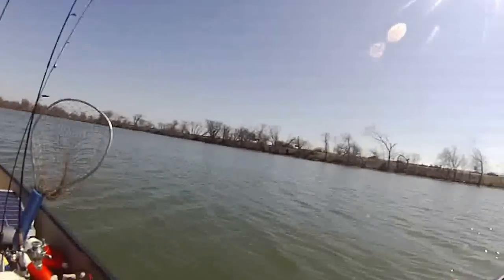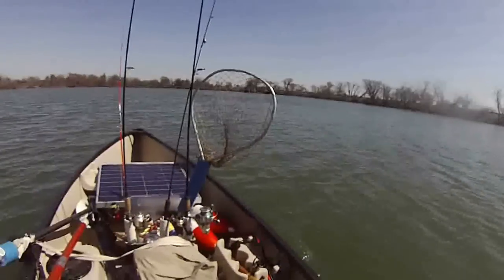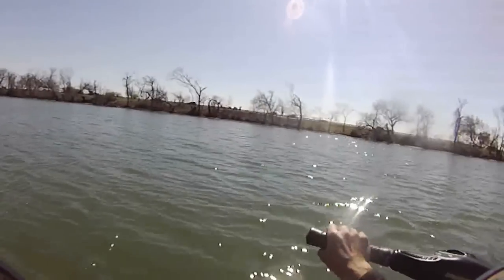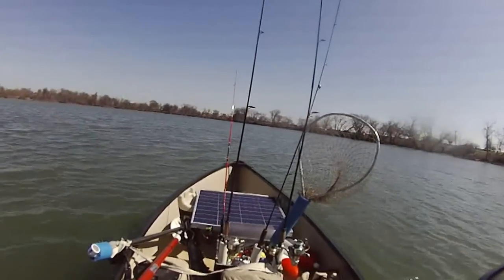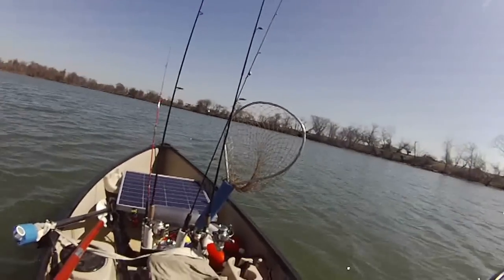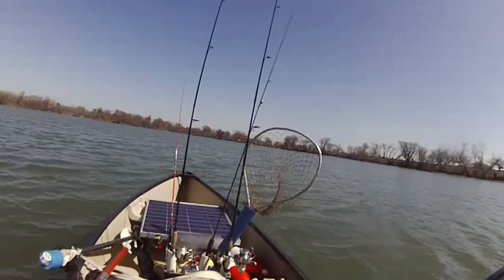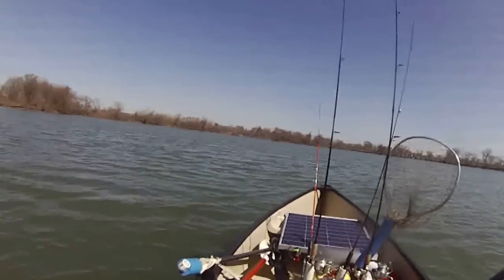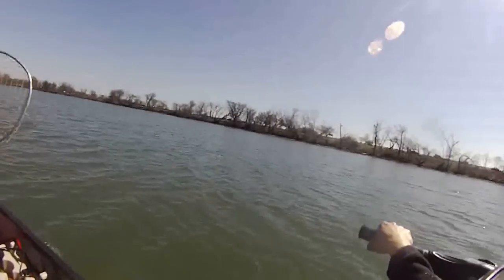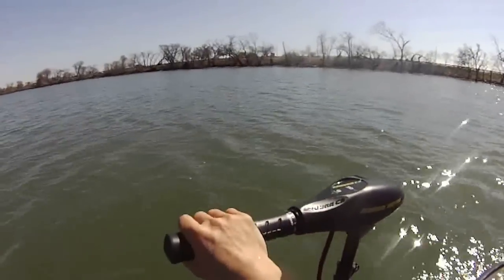I think this is where the fish are, so I'm going to slow down a little bit and maybe put my anchor down and see if I can identify some fish here. I think the crappie may be up that way — I'm not sure. But it's a good start; it's a powerful motor, so we'll see.